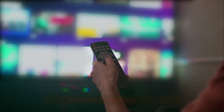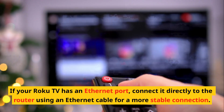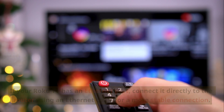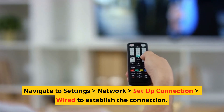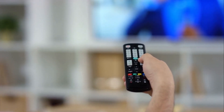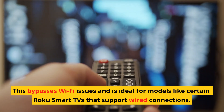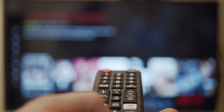Use an Ethernet connection, if available. If your Roku TV has an Ethernet port, connect it directly to the router using an Ethernet cable for a more stable connection. Navigate to Settings > Network > Setup Connection > Wired to establish the connection. This bypasses Wi-Fi issues and is ideal for Roku Smart TV models that support wired connections.